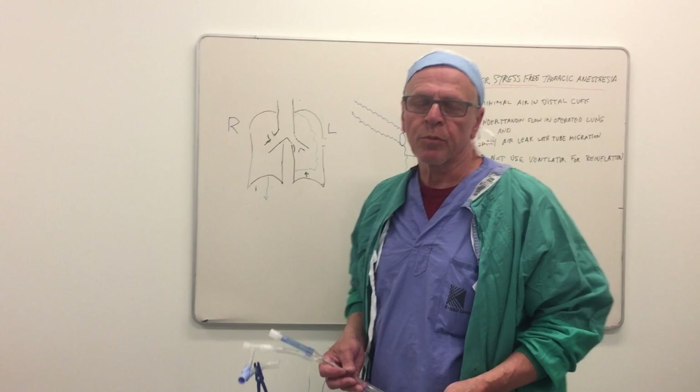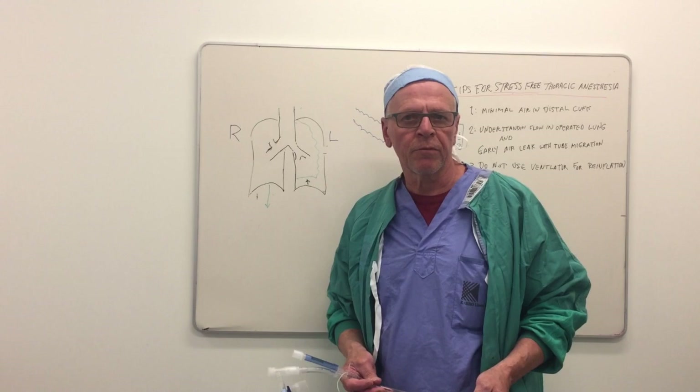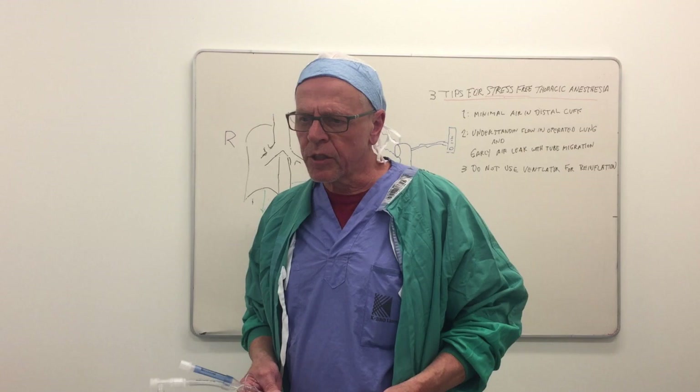Hello, I'm Dr. Gruen, an anesthesiologist at the Credit Valley Hospital, Trillium Health Partners. I'm here with Dr. Mariam Farouk, a colleague, and today we want to share with you some top tips in making thoracic anesthesia stress-free.